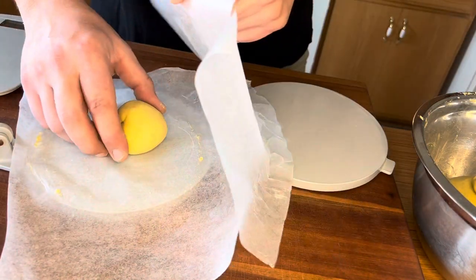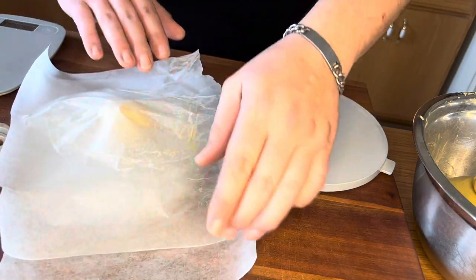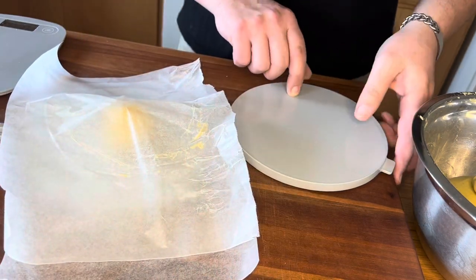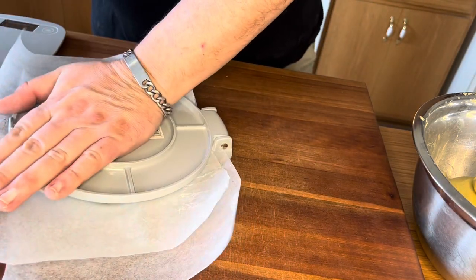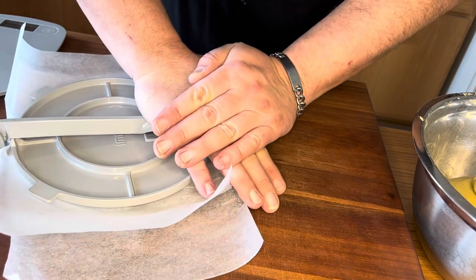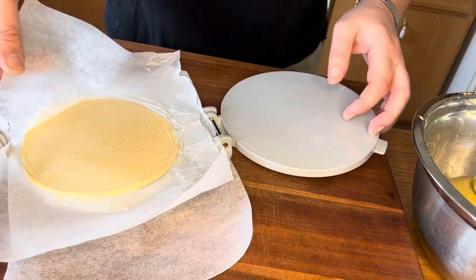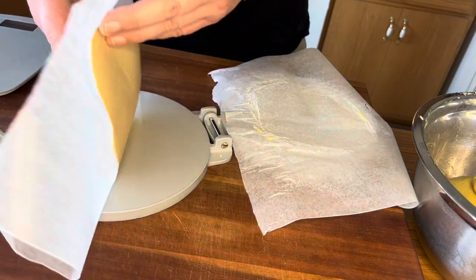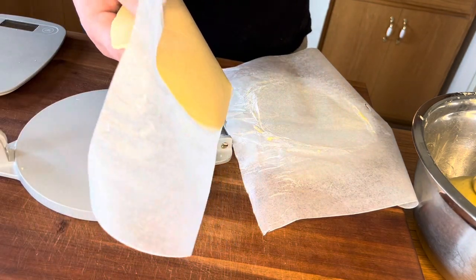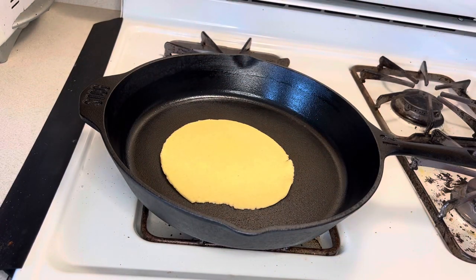I've measured out three ounces of masa dough and rolled it into a ball. I'm going to place it between two sheets of wax paper and use a tortilla press to simply press it flat to make the perfect tortilla. If you don't have a tortilla press, a cutting board or heavy-bottomed pan will work — just make sure the dough is between two sheets of wax paper so it doesn't stick. I had 18 ounces of dough total, which gave me six three-ounce balls.